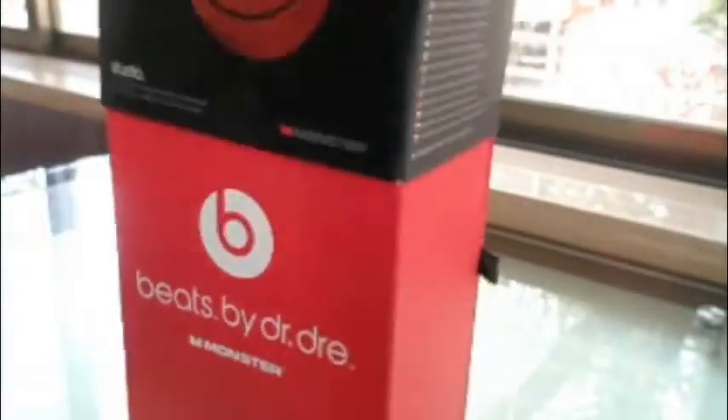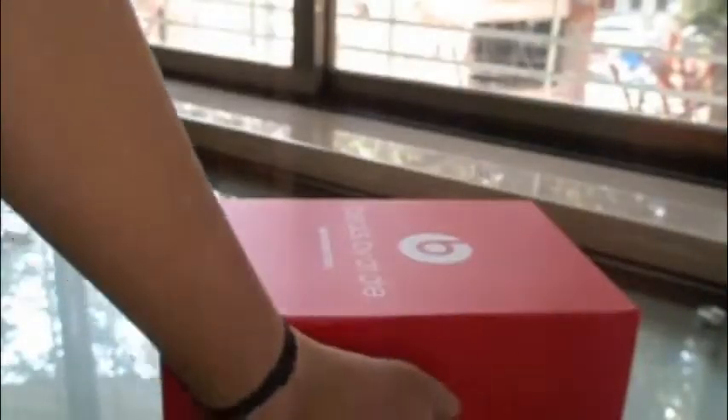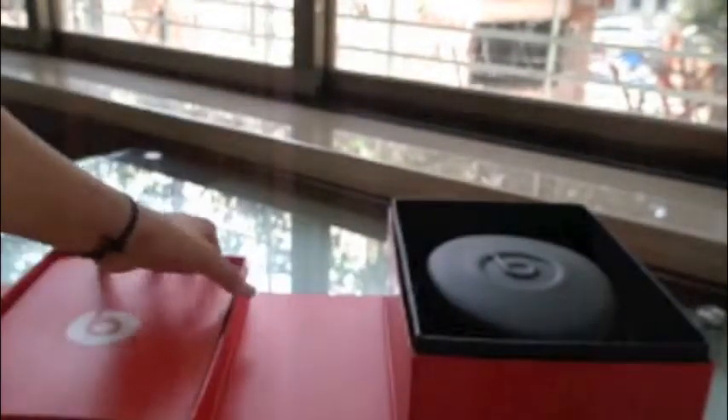Slide it open. This is what the box looks like from inside. Over here is a small ribbon — pull it up, it's magnetic. You can see two boxes over here. This one contains all the accessories like the red cord, golden tips, and Monster logo. And this is the other control tap black cable, again with golden tips.